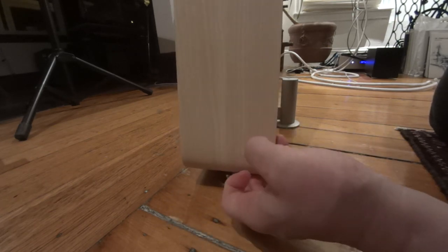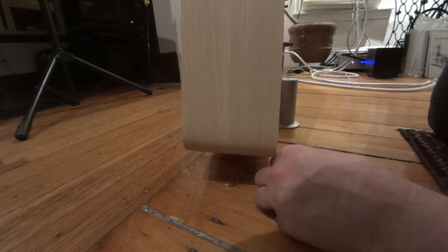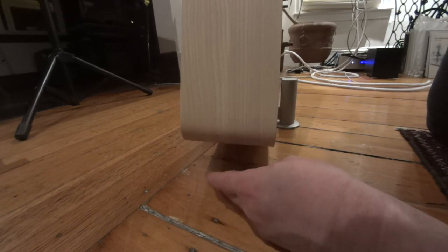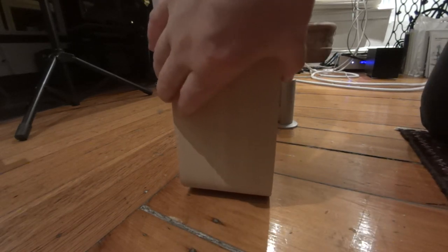After a couple of tries getting it seated — of course the first time I did it I went straight away — there we go, we're in. You can see how it all moves freely.